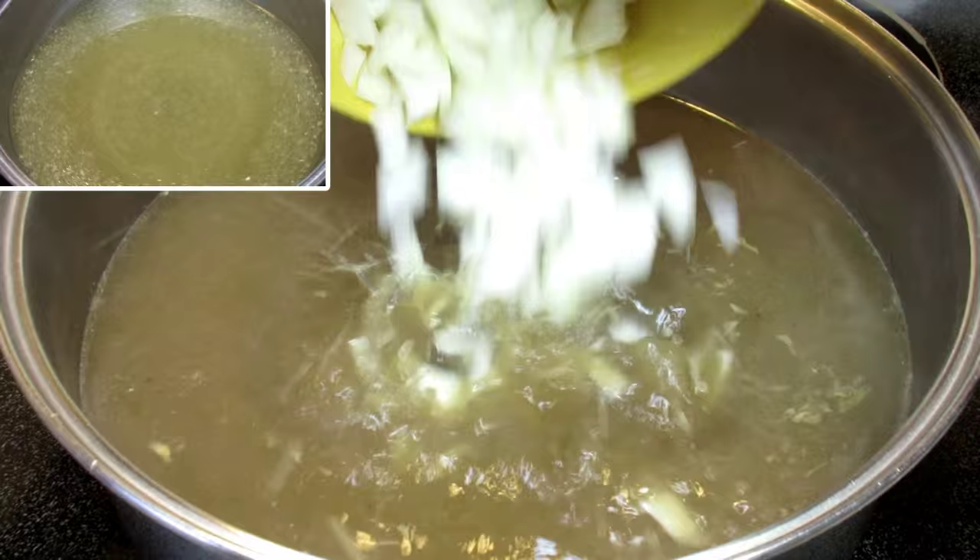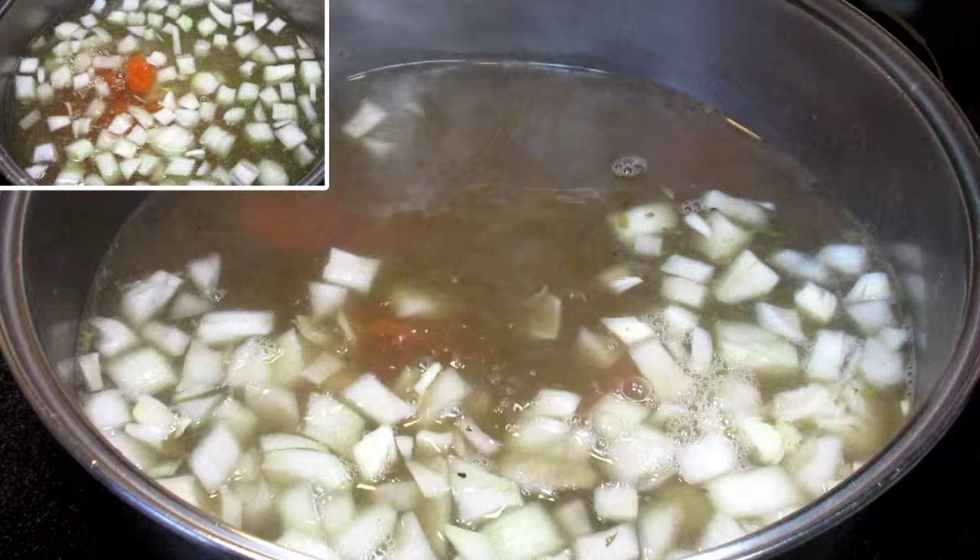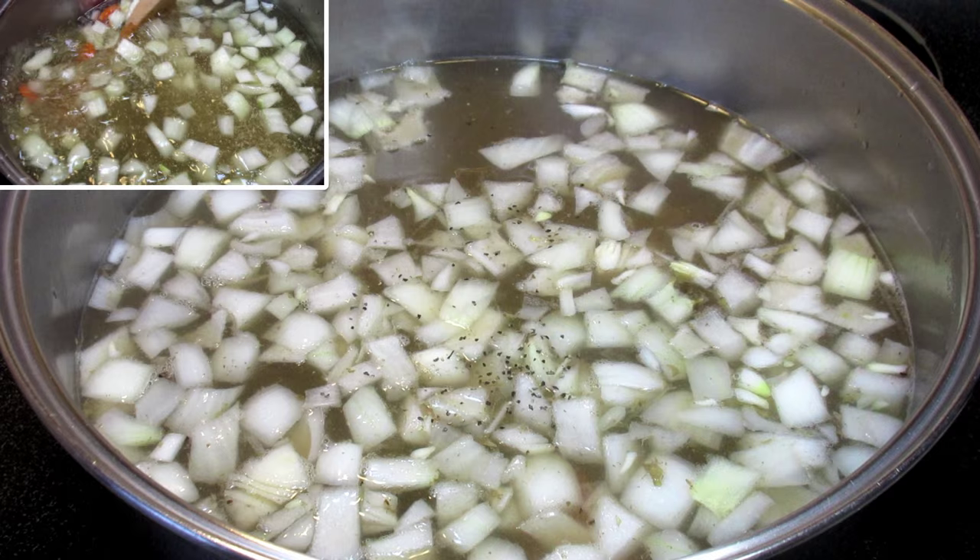I have 12 cups of homemade broth coming up to heat and I'm adding a cup of diced onions, carrots, and some salt and pepper. You can add celery if you wish. Bringing that up to a simmer and cooking for 15 minutes, and in the meantime I'm going to roll out the dough and cut my noodles.